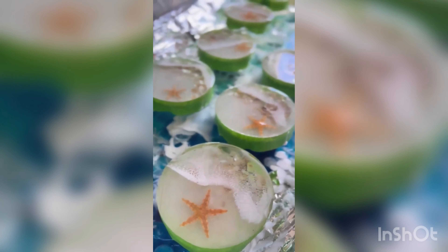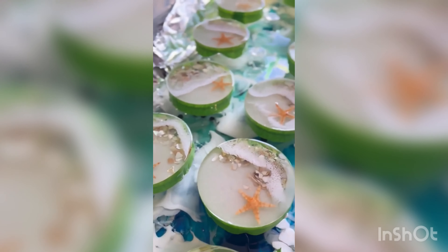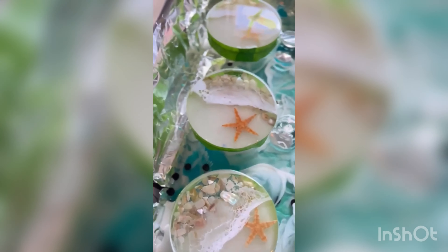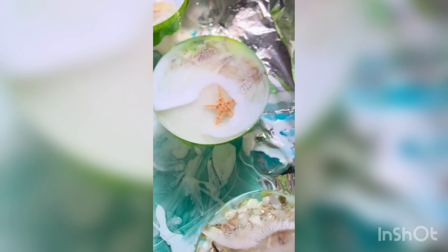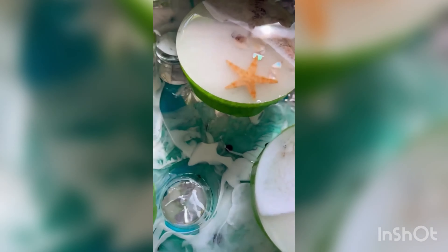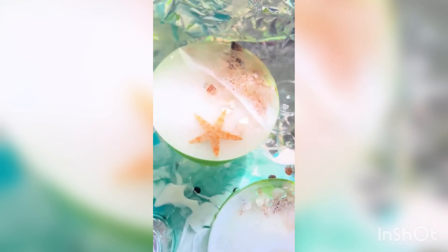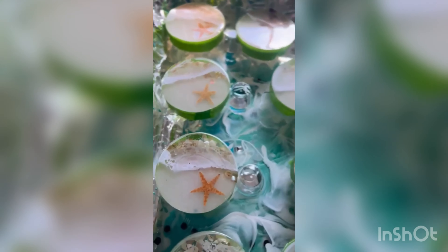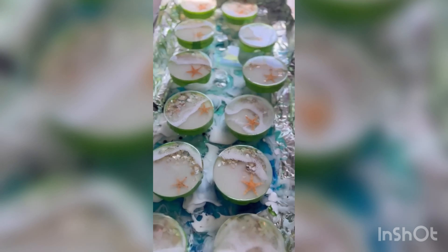And there you have it. These are still wet, so once they are dried, all you have to do is peel off the tape — it'll come off with a nice edge. You might want to sand it a little bit on the edges to get any sharp edges. And there you have it.